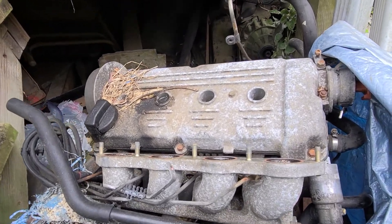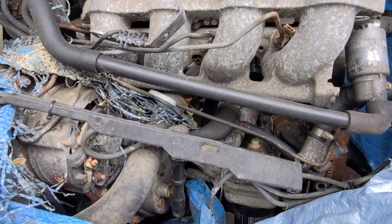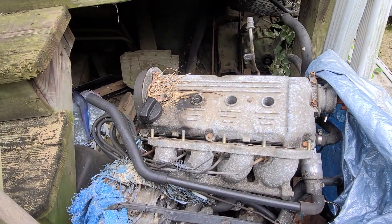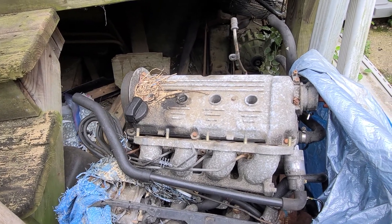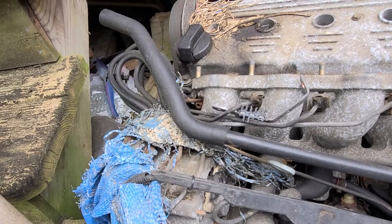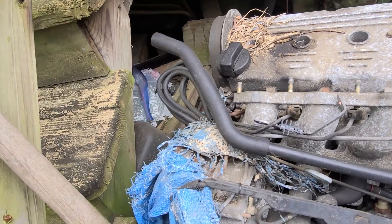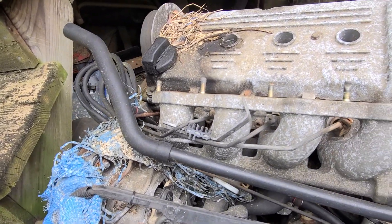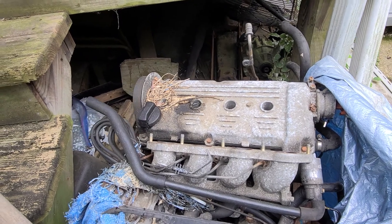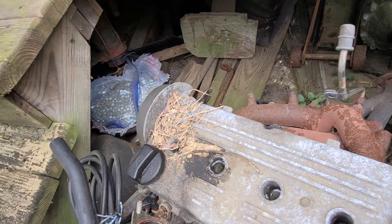This right here is my number three option — this is another 2.0 CTML, a whole motor I have sitting in my backyard. Nothing wrong with it; got it from a car and it's just been sitting for a couple years. It spins and turns fine, everything's good on it.